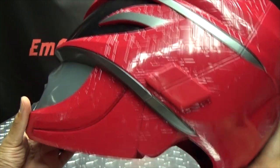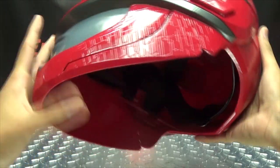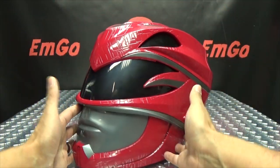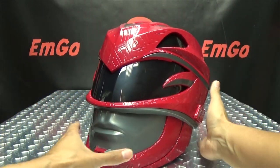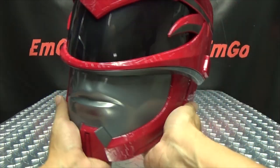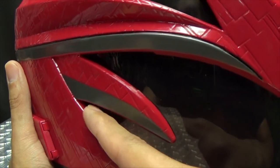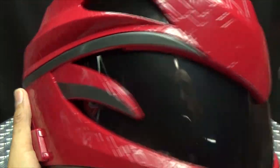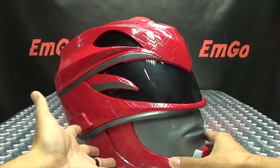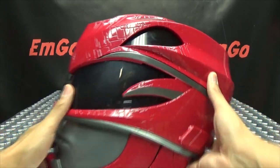The back of the helmet looks pretty cool. The helmet is very open on the bottom, which is nice — so there's no problem getting air in when you're actually wearing it, as opposed to the Mighty Morphin Red Ranger helmet which was more enclosed and got stuffy quickly. With this one being so open, there's really no problem getting air in. You also have air slits on the sides and up top on either side of the visor.